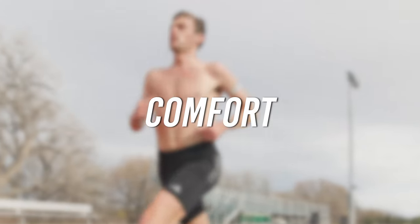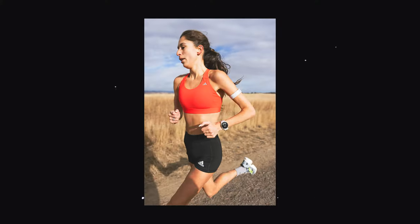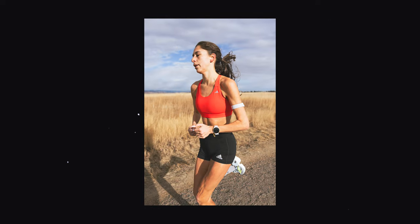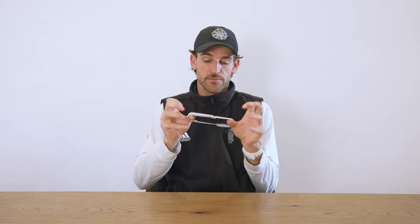The biggest thing people really rave about with the armband is that it's way more comfortable than a chest strap. You don't get that same chafing on your sternum — it's super sleek and snug on your bicep, and the strap is just very comfortable.